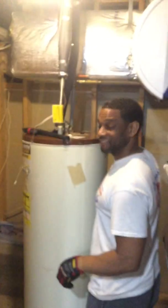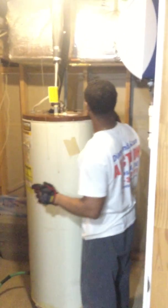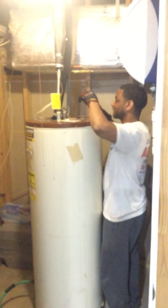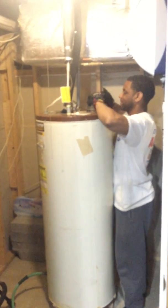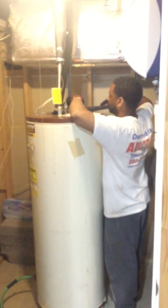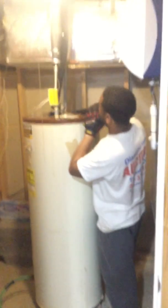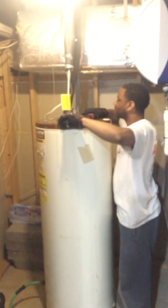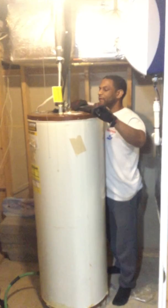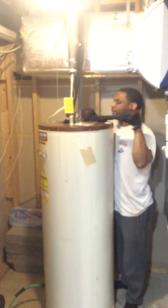Hey everyone! We couldn't stand the stinking smell so we had to do something about it. We have an automotive company and he had to take showers because he couldn't stand smelling bad for the customers. So Marty's here tightening up that rod, then we'll fill the water back up and take a clean shower.